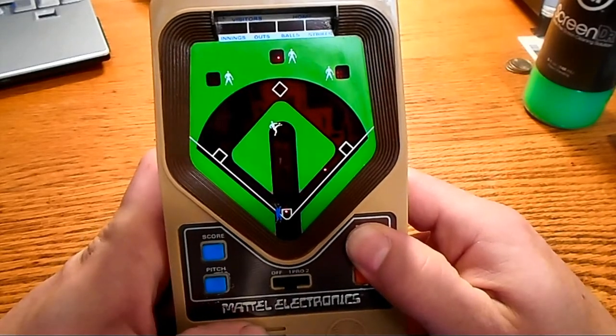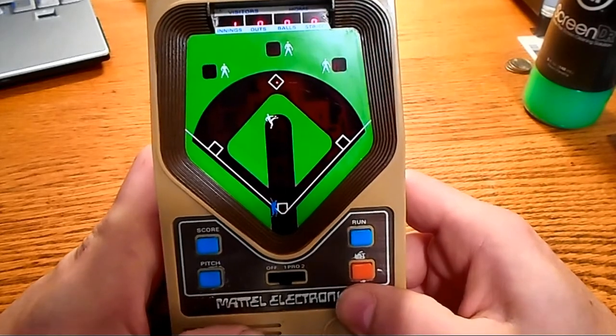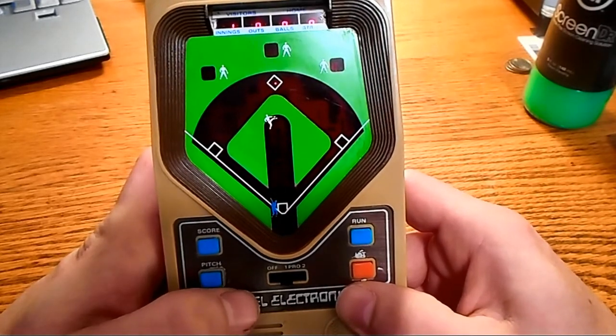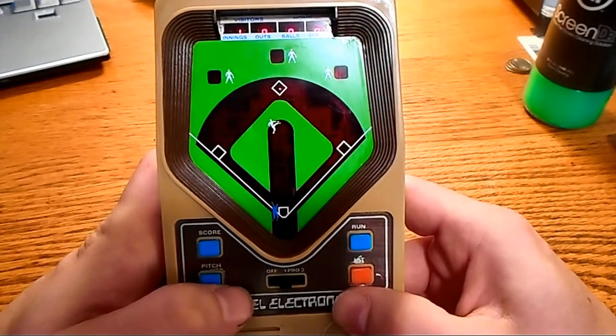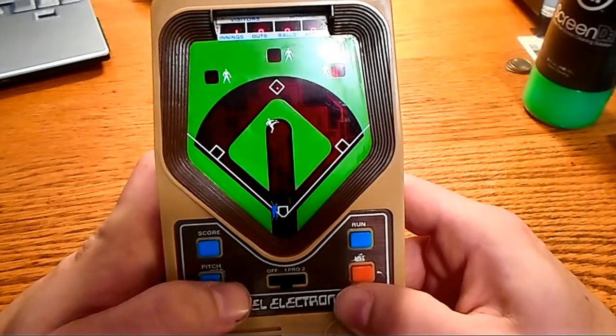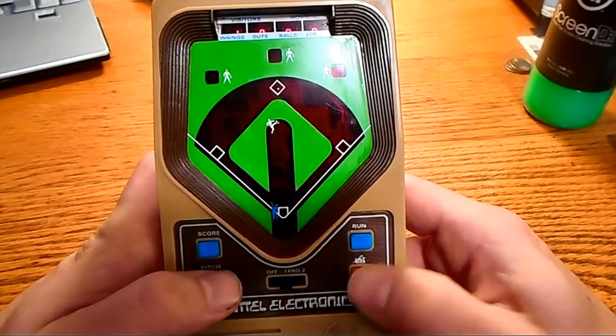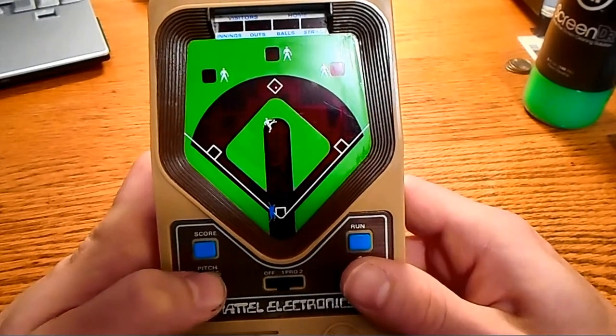So that was a triple, but as you see, he runs really slow, so I'm only going to go for two. The runners have a couple speeds — I think at least three, maybe four different speeds. There's really fast, where you can get extra bases more than the beeps tell you. And really slow, like right there, where I should have gotten a triple but he was just too damn slow. If I would have went, I would have been out.